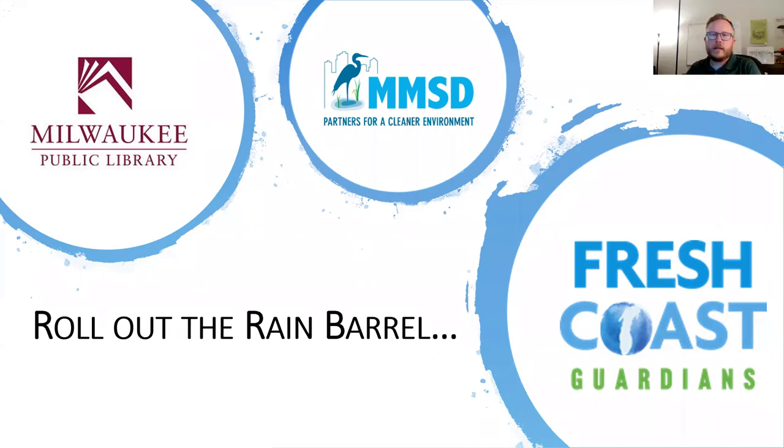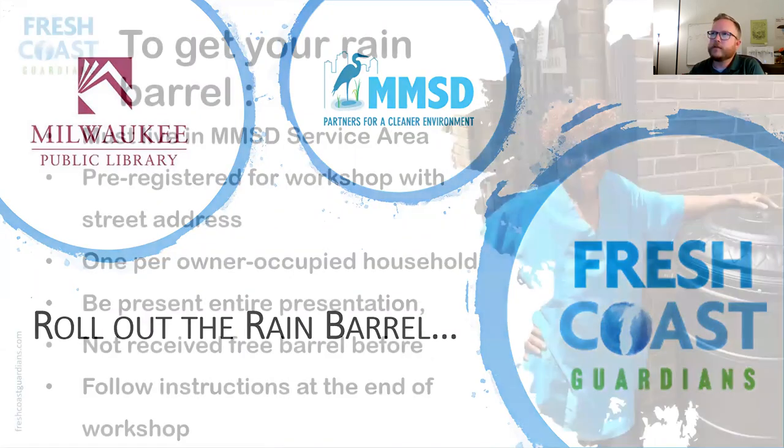Thank you, Kelly and Lydia. Welcome everybody to tonight's Rain Barrel Workshop. I'm happy to be here. My name is Jay. I'm a project manager at MMSD and also work with the Fresh Coast Guardians program. I work with MMSD really on teaching residents how to manage water on their property — hence the rain barrels.